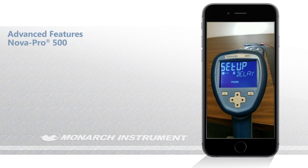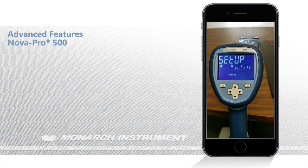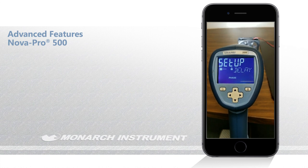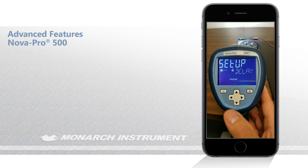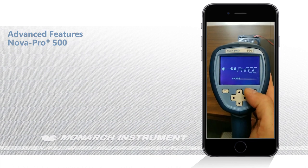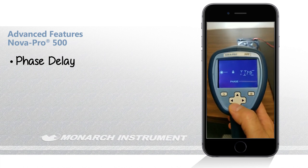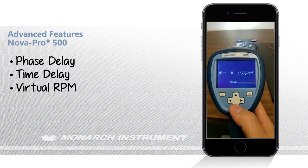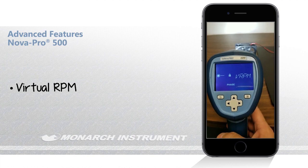The next set of features I want to show you are only available on the Nova Pro 500. To access these, you have to get into the delay menu. You select delay, and there are three options in this menu: phase delay, time delay, and virtual RPM.